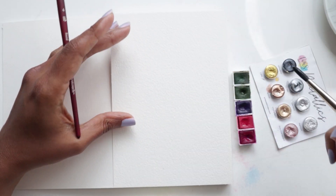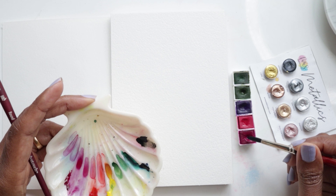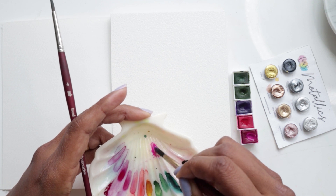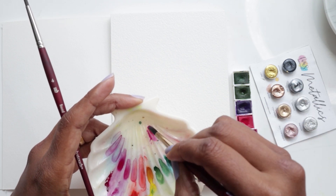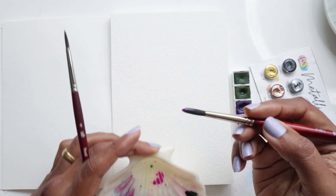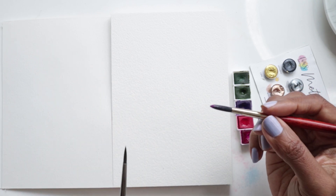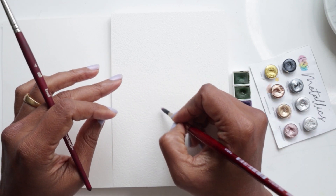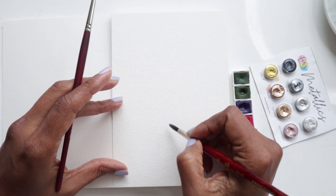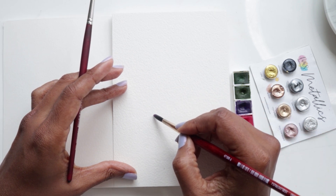Let's start by mixing a little quinacridone magenta with extra water. Making sure the tip of my brush isn't loaded too thick — I'm rubbing it to take off excess water — and then using just the point we're going to lightly graze to create little lines in a circular fashion. The biggest flower goes at the bottom, so starting off here, lightly grazing.